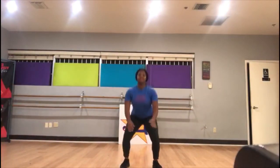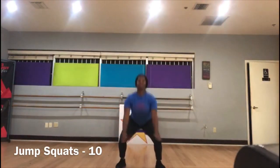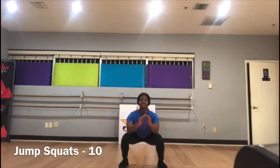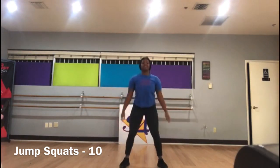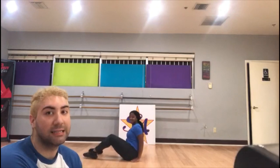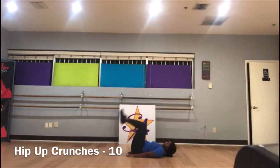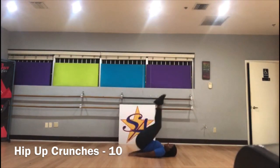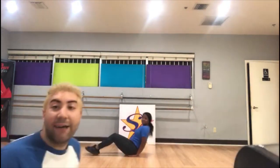Next you're gonna do jump squats. Remember, every exercise is 10. 1, 2, 3, 4, 5, 6, 7, 8, 9, 10. Good job.